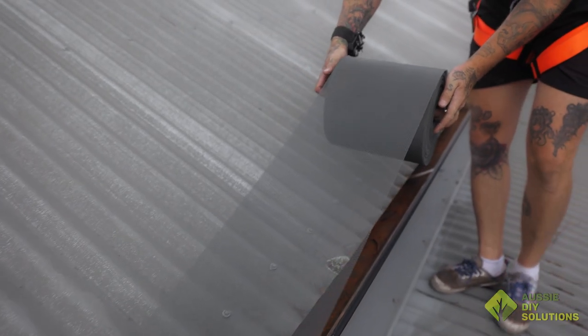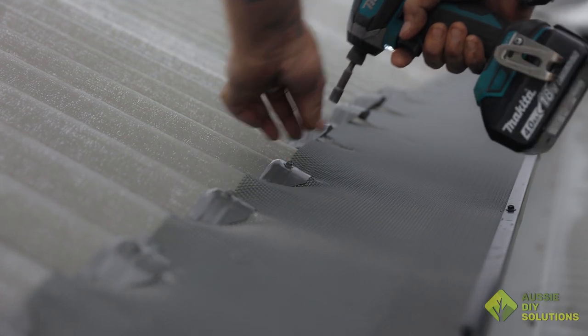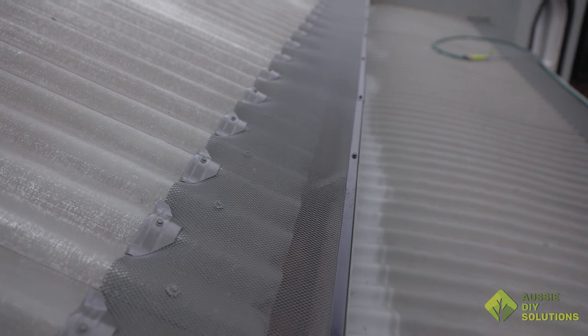For 80% of customers, we would recommend the Universal Mesh. It's a great performing gutter guard that protects against birds and leaves and helps keep your gutters clean.